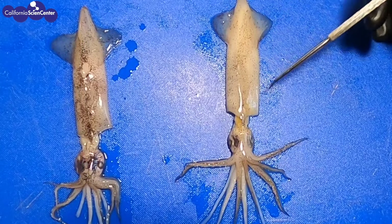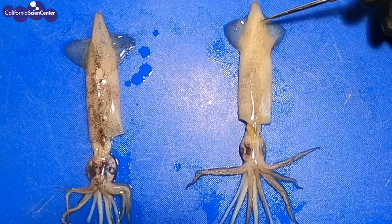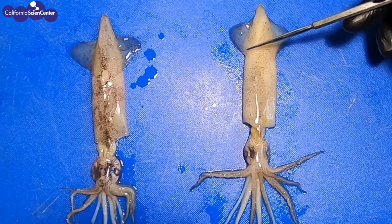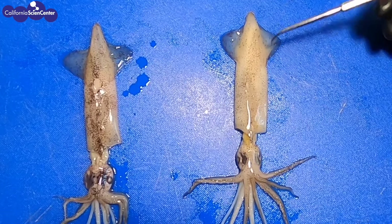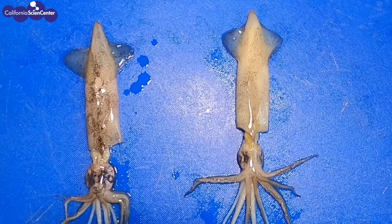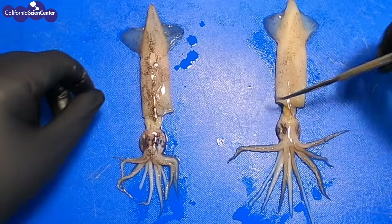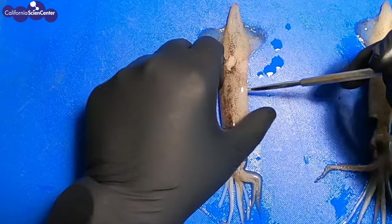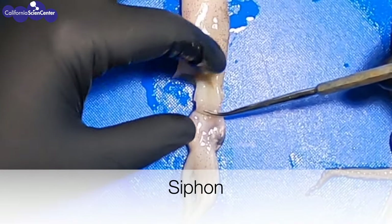If we look towards the tip of the mantle, it looks like there are two flaps at the end. These are the fins of the squid. These are not used for fast swimming — they are more for staying in the same spot in the water column or for slow swimming. When they want to swim fast to get away from a predator, they will use something called a siphon. We can see the siphon of the squid if we first turn it over. If we look by the eyes, you can see a flap of skin that looks like a tube — this is the siphon.